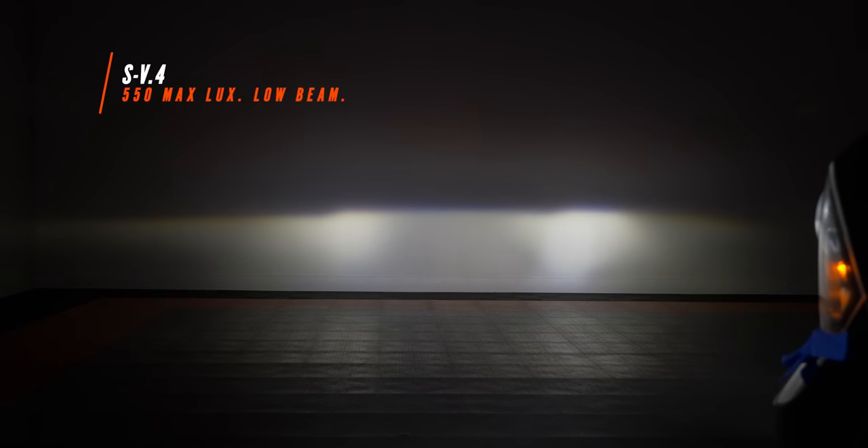This is what it looks like with the SV4 bulb installed. We've still got our left and right hotspots, but this one is significantly brighter than stock. This came in at 550 lux — compared to the stock lux measurement of 340, that's a pretty good improvement.